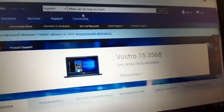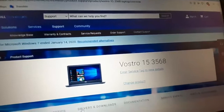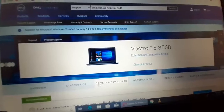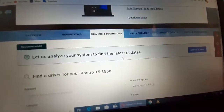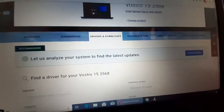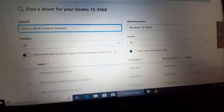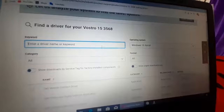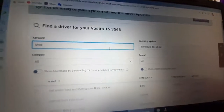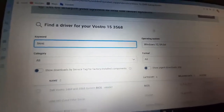Now go to 'Drivers and Downloads'. Make sure the model number is correct, because if the model number is wrong and the BIOS is flashed, your laptop is gone. In the search keyword field, type 'BIOS'.